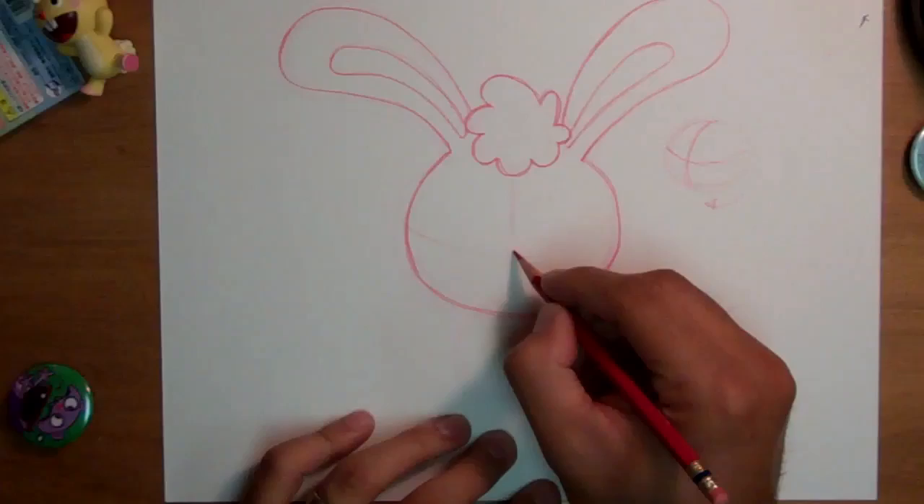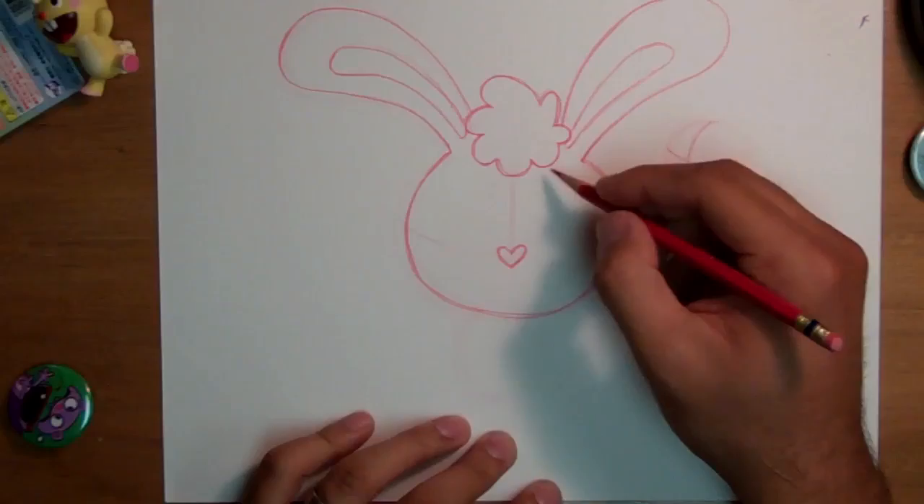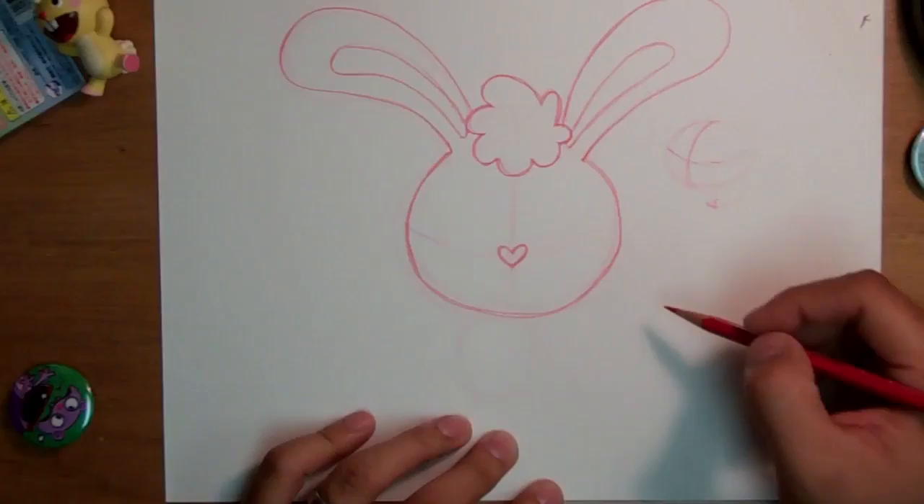Right at the center is where I put the nose. They have the cutest little heart-shaped noses — just like real life! I talk to my drawings just like in real life: 'Who's good? Who's good?' Once the nose is there, it helps guide where to put the rest of the face.